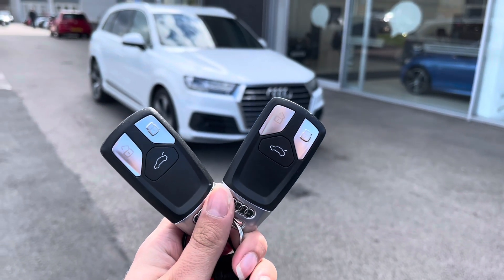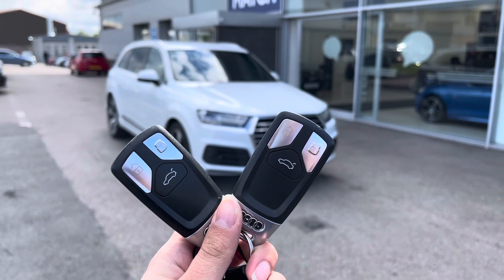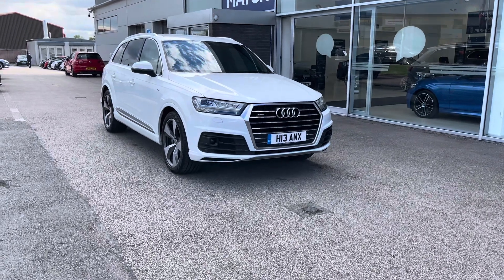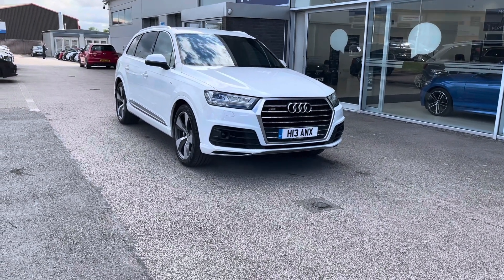Hello, my name is Lissy from Stafford Motor Match, and today I'll be giving you a 360 exterior and interior tour on this Audi Q7 3-litre TDI V6 S Line Tiptronic Quattro, which is a diesel automatic.